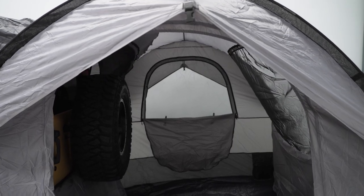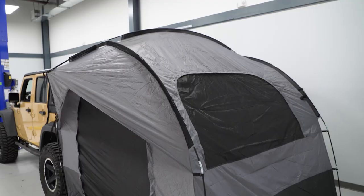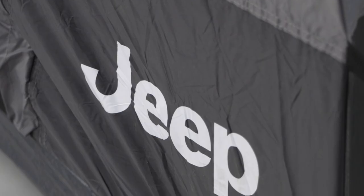This will come in at roughly $550, putting it at a pretty average price point for this style of tent. What really stands out is the little details included in the kit that will make camping easier and more enjoyable, as well as the looks, especially with the Jeep logo.